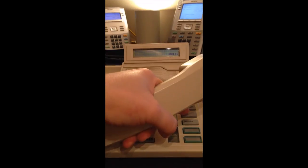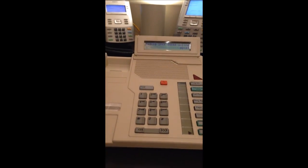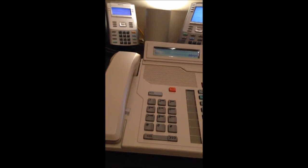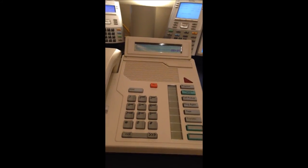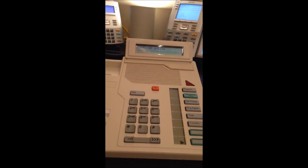Let's say I want to do a page. I just press the page button. Dave, you have a call — park done — 630. Dave, 630. So that's how paging works. It's very simple. You can also just dial the page zone. Master 221.